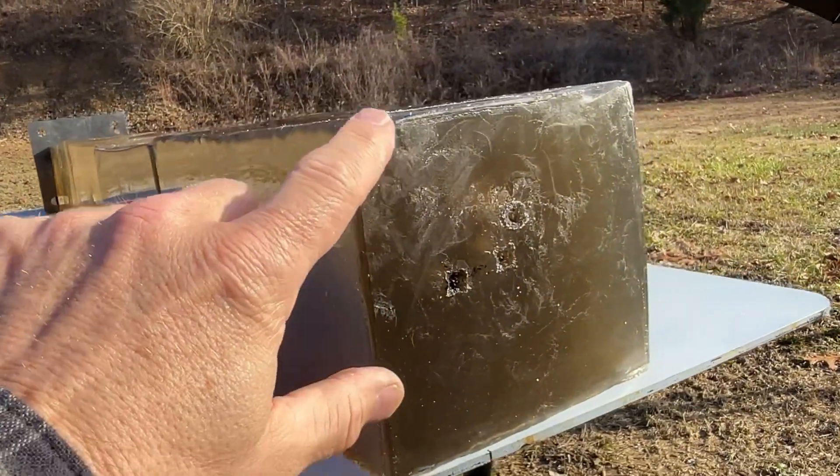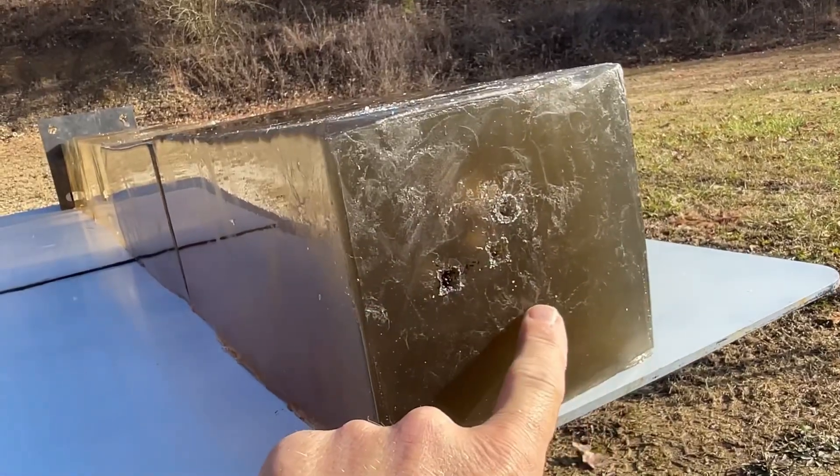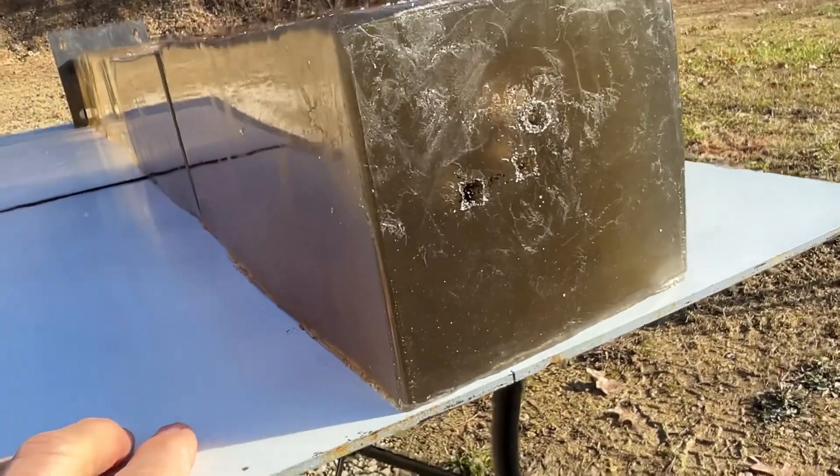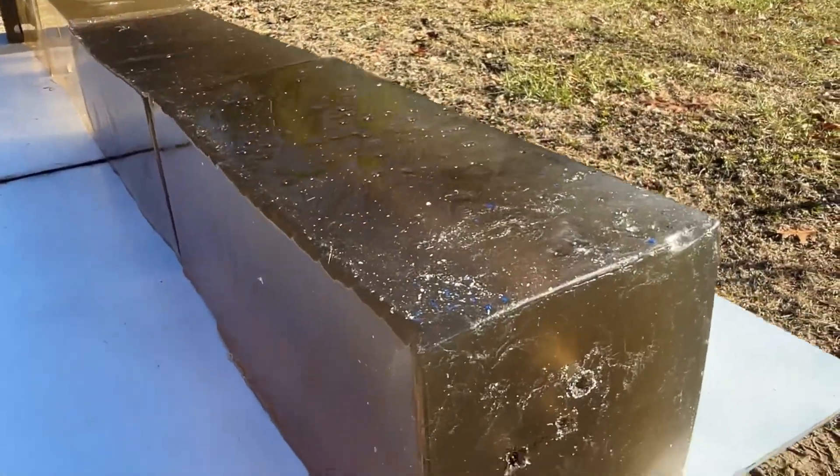All this cloudy, white, pasty-looking stuff here is actually from where this gel expands and then drops back down so quick when this bullet hits. You can see it here around the top. I'm going to put the torch on this and heat it up, and then we'll be back to take a look at it.